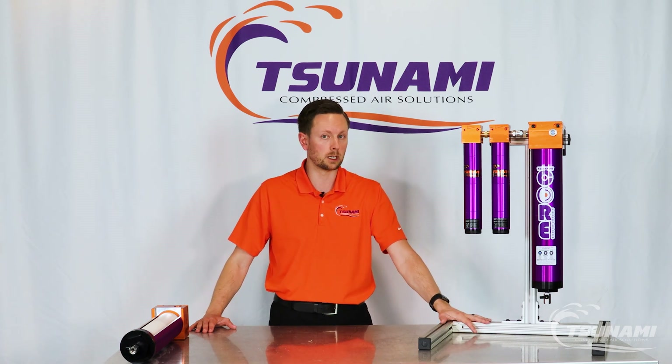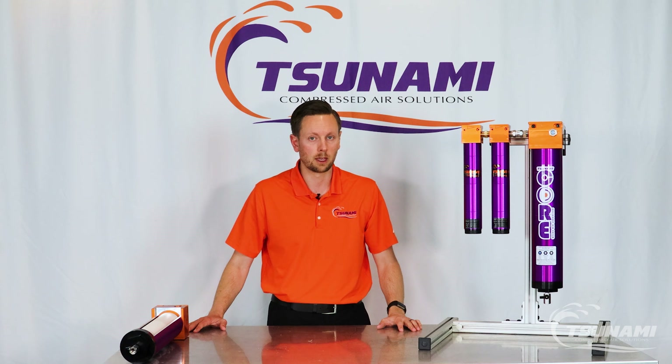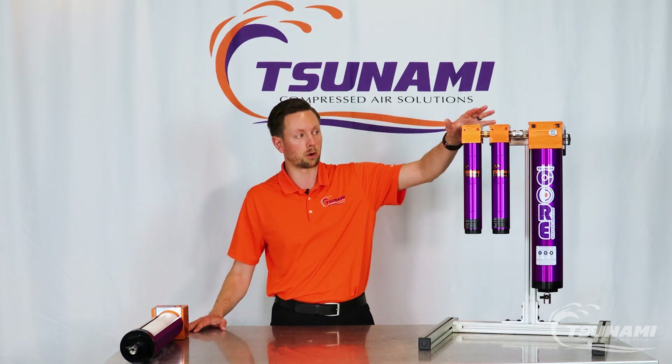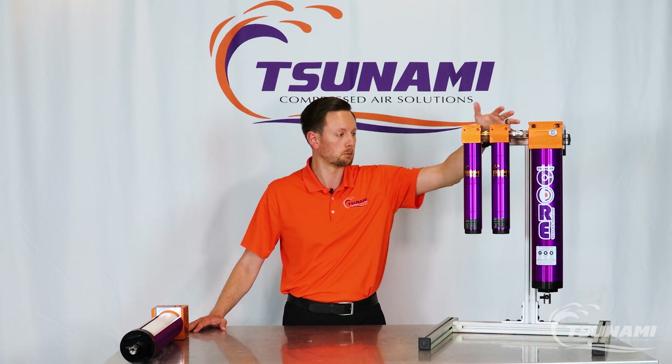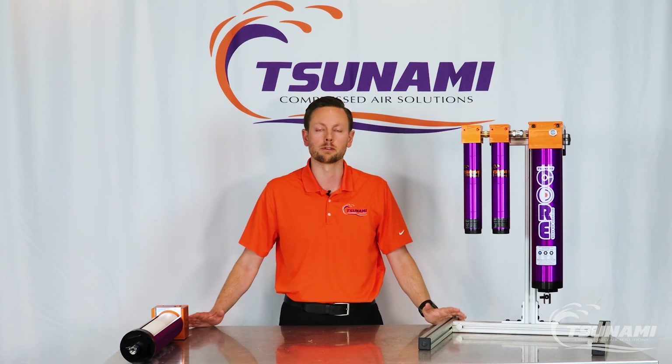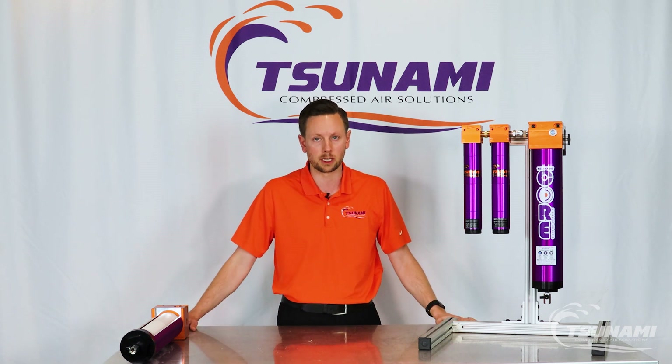This is an intermittent dryer system meant for low-pressure point-of-use applications and it's a cartridge style change system. It's going to come standard with our water separator and oil coalescing filter package and is meant for — as an example — outside of a spray booth where there is very critical dry air needed but it's not going to be flowing all day.